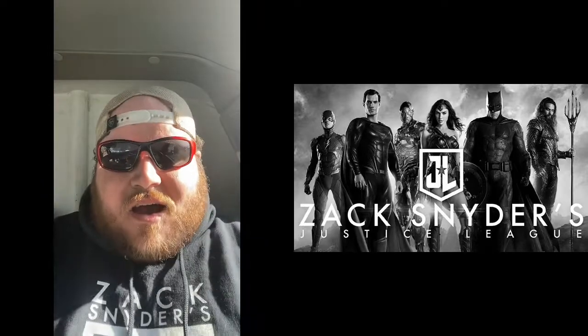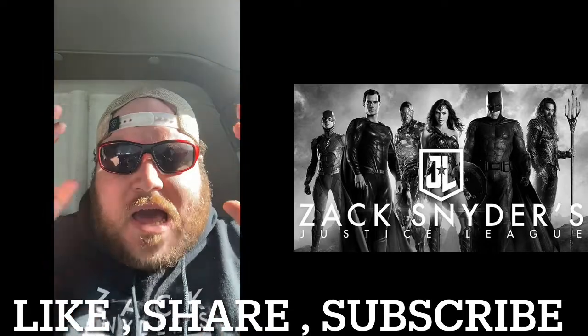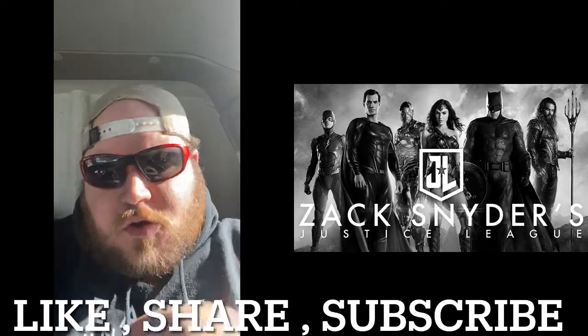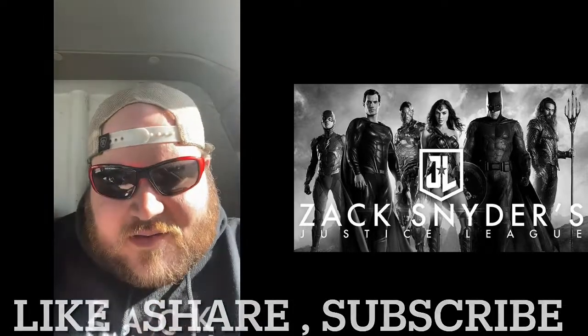All right guys, please do like, share, and subscribe — I would so very much appreciate it, it would mean the absolute world to me. You are the real MVP. Do like, share, and subscribe. I'm Blake and this is Rambling Movie Takes. See you guys later.